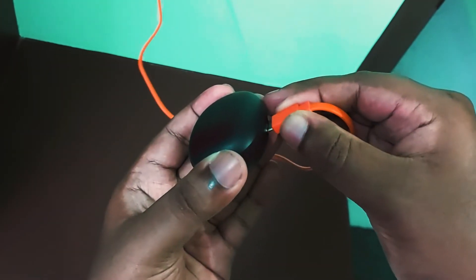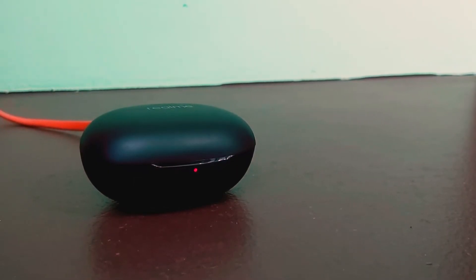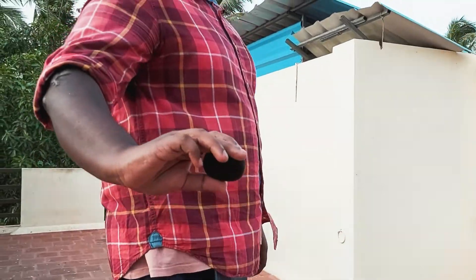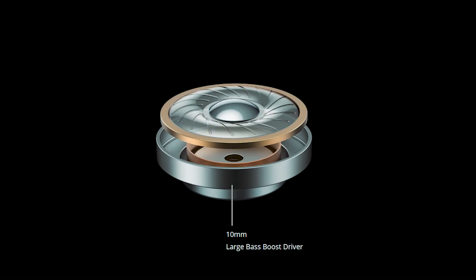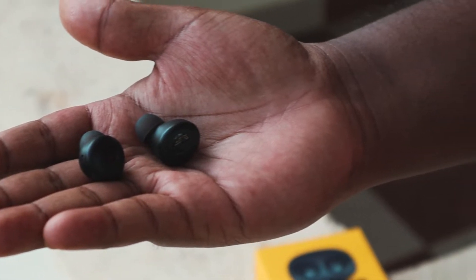Realme BudsQ can be charged via the micro USB port, and the LED indicator shows the charging status. Coming to the audio quality, it comes with a 10mm driver. The sound quality is very good, especially the bass, thanks to the excellent passive noise cancellation by the rubber ear tips.